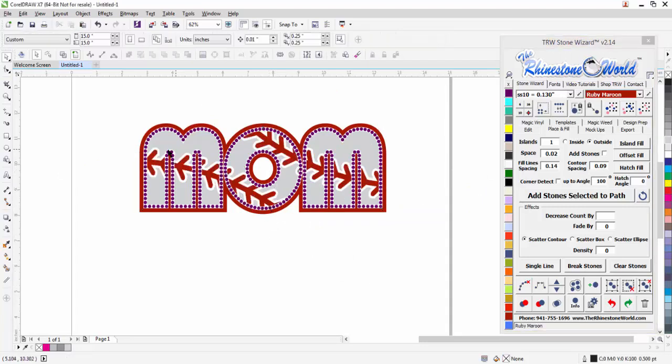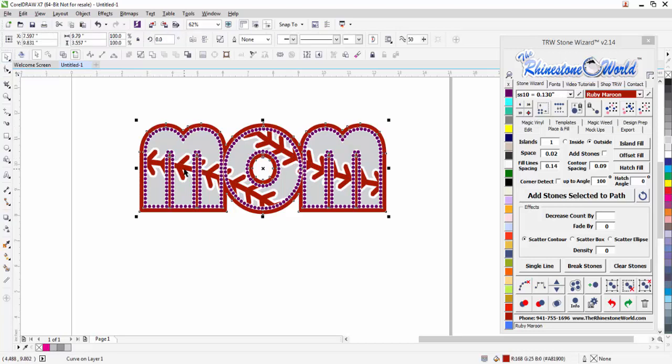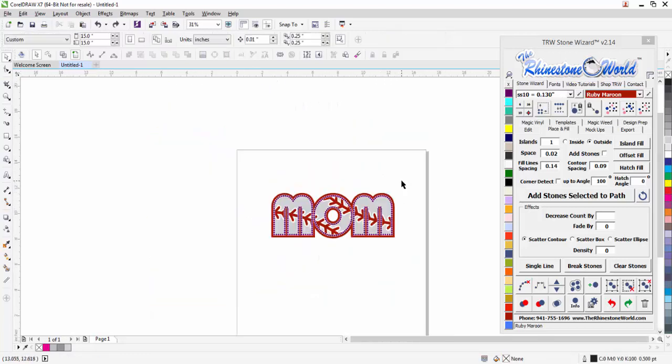Pretty awesome looking design — how easy was that! Now let's click on both of my red areas, shift-click to the laces, and weld those together so they're one actual object. Now we have one object and my stones.